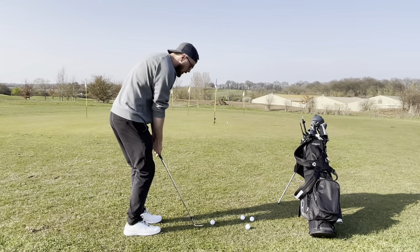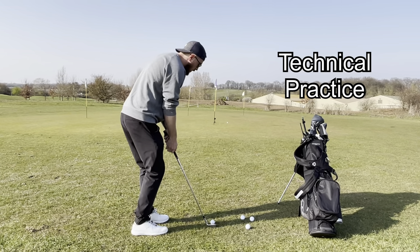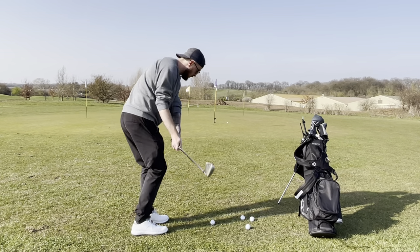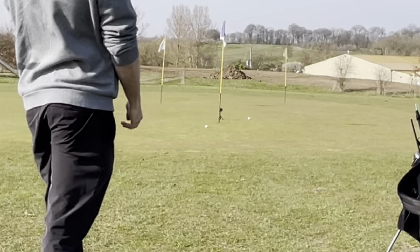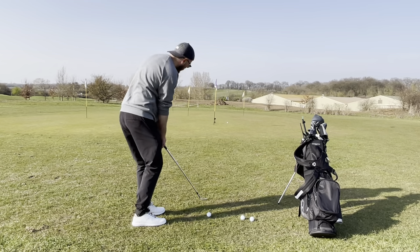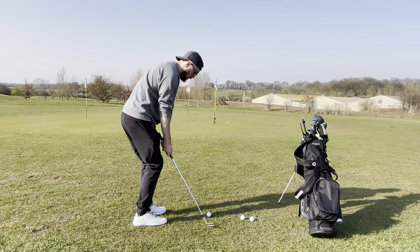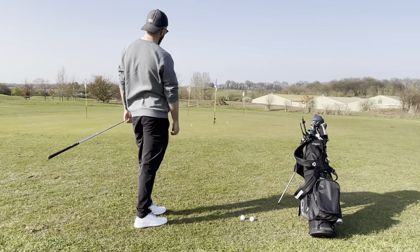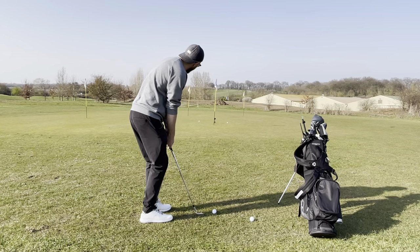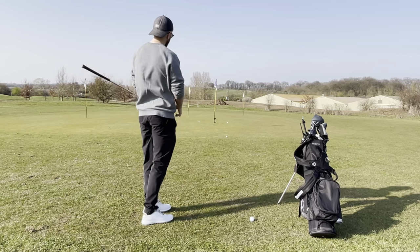What I'm starting off with this practice session is technique work — block practice, where I'm working on my technique, hitting balls from the same spot to the same target, just like you would do at the driving range. This is what most of you do for your entire short game practice. You can work a lot on your technique, which I very much encourage, but when we're playing on the golf course, we don't get the same lie twice. This has its place in practice because you're only going to get better at your technique.